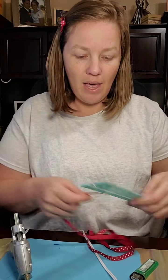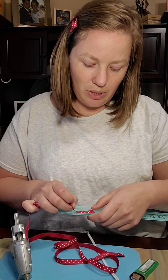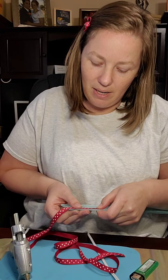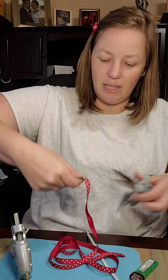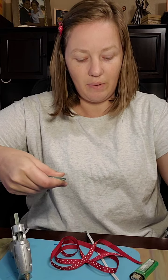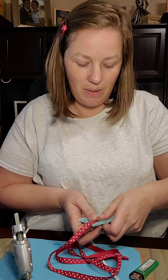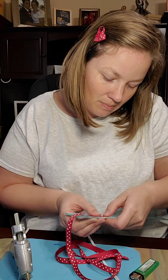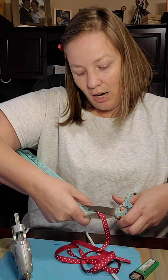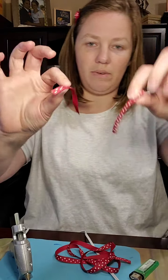So first off, we're going to start off and we're just going to measure. We're going to do 3 inches, and we're going to do 2 of these. I'm going to line it up at where my 3-inch mark is, grab it at the end, and snip that. That's our first one. We're going to need 2, so I'm going to set that one aside and line it up again — you want the end of your ribbon lined up with that 3-inch mark — and grab and snip.